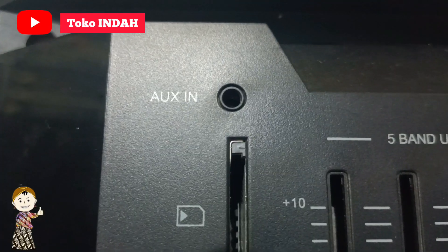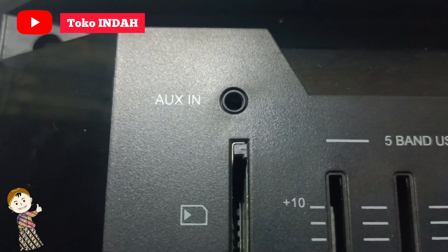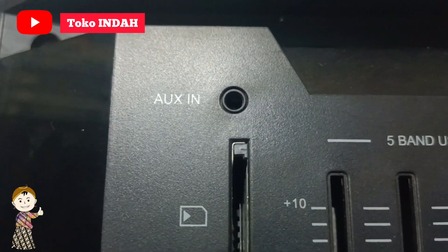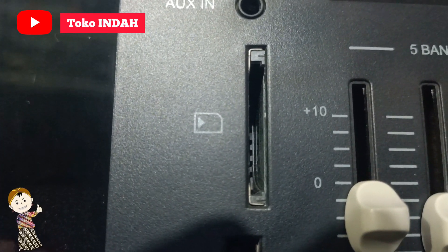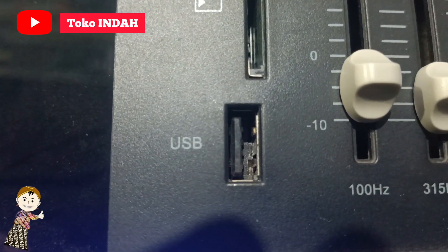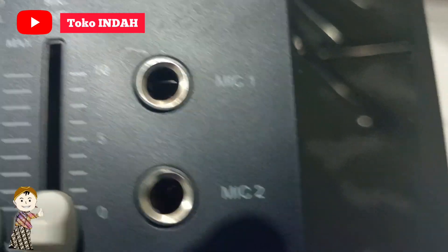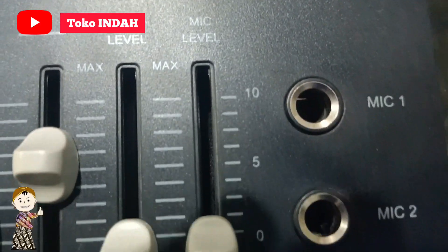Di bagian sini untuk colokan aux input-nya. Aux input ini bisa disambungkan dengan HP atau laptop menggunakan kabel stereo to stereo. Ini untuk memory card input. Untuk USB input, bisa flash disk atau card reader. Untuk 2 microphone input, bisa diatur melalui 2 pengaturan: mic level dan eco level.